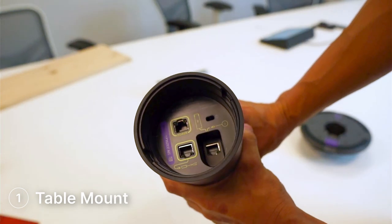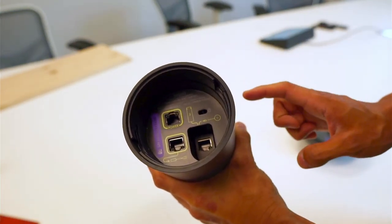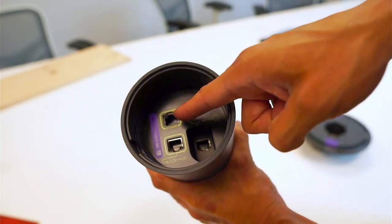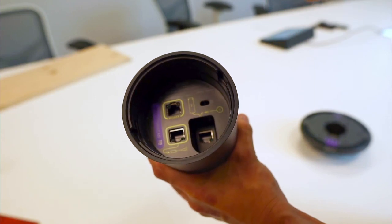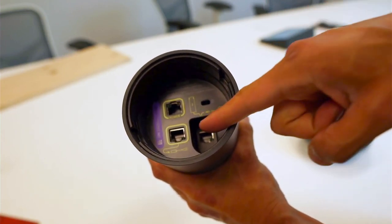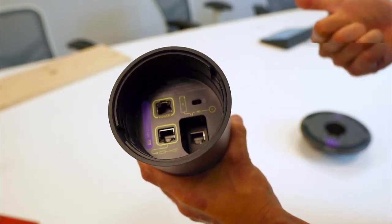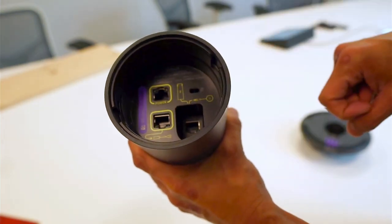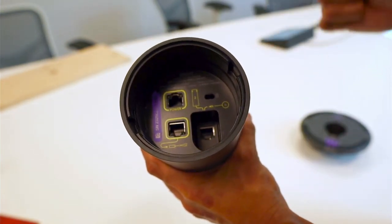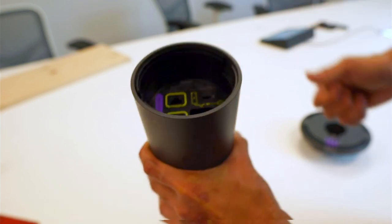Let's start with option one: the table mount. Before we start, it's important to point out the ports on the bottom of Sight — they're all marked for your convenience. At the top we have the RJ45 port for power; you plug a CAT cable in there and the other side into a PoE or PoE injector. You then plug a CAT6 cable into the bottom port and the other side into the Sight dongle that connects to the Rally Bar. Third, there's an ethernet port that can connect an additional Rally mic pod or in the future connect multiple Sights.